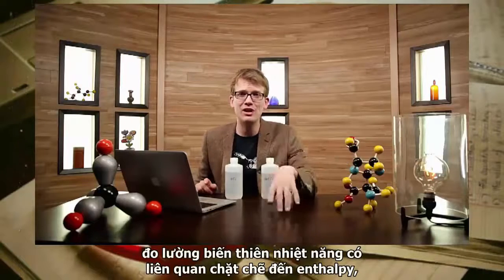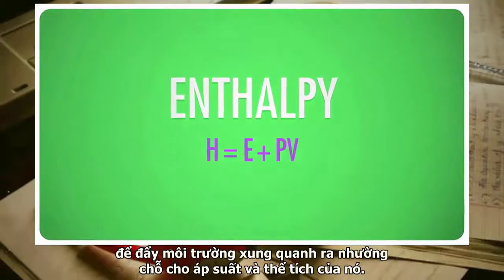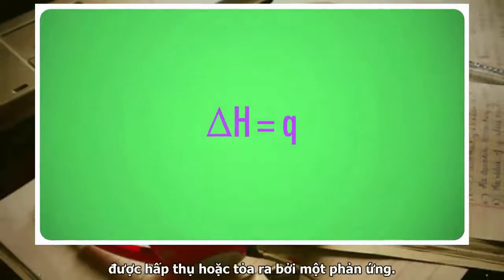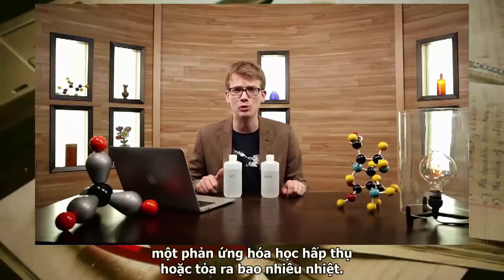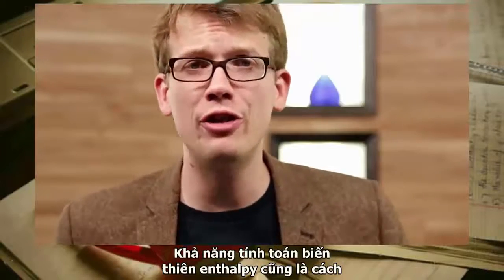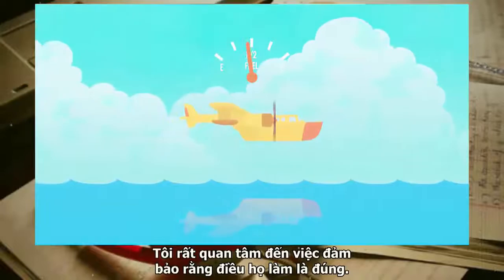Remember that measuring heat change is closely related to enthalpy, which we defined as the internal energy of a system plus the energy that it uses to push the surroundings back and make room for its own pressure and volume. At constant pressure, like we have here at the surface of the Earth, that works out to be exactly the same as the heat absorbed or released by a reaction. It can be very useful to know how much heat a chemical reaction absorbs or releases — in addition to exothermic hand warmers, there are also endothermic chemical ice packs for treating injuries. The ability to calculate change in enthalpy also tells pilots how far the fuel in an airplane's tank will allow it to fly.